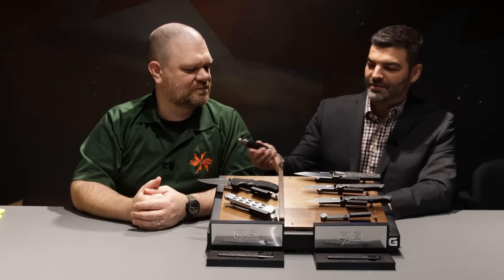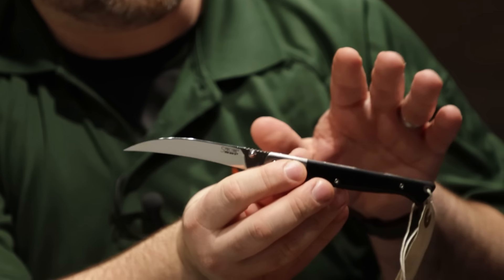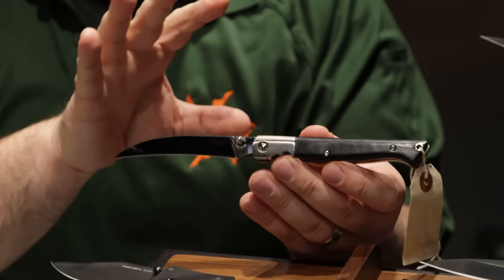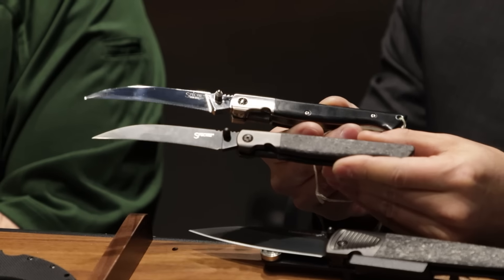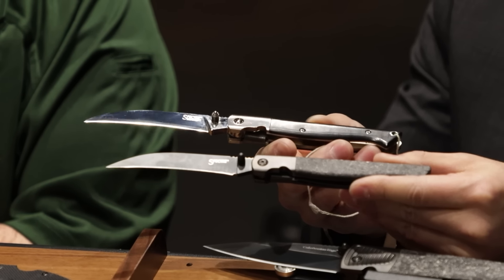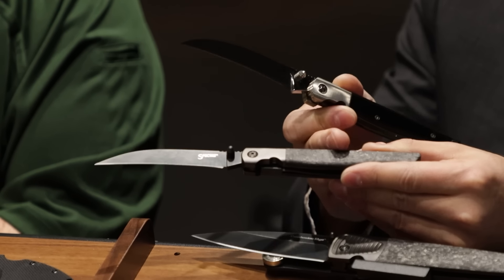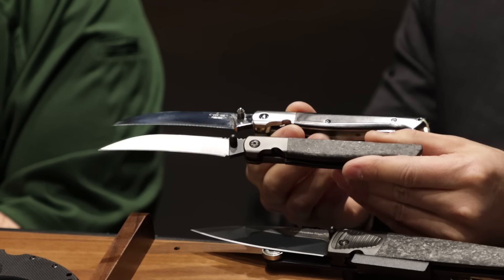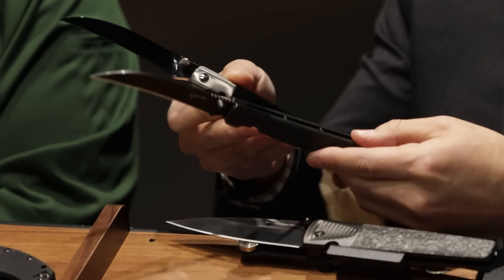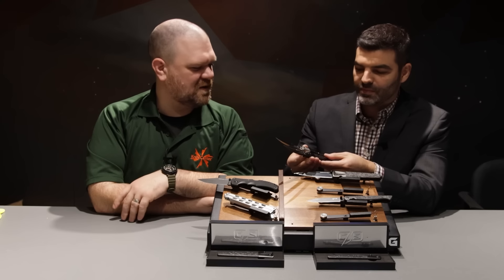I actually have the original Spectre from 2005 here. The new ones are the same dimensions, following the same profile and everything, but you're doing it a bit different to differentiate. Yeah, the new ones match the original profiles exactly, but we did change up a couple things. These have such high resale value that we didn't want to hurt the aftermarket, so we did it with a carbon fiber handle, black blade, black finish.